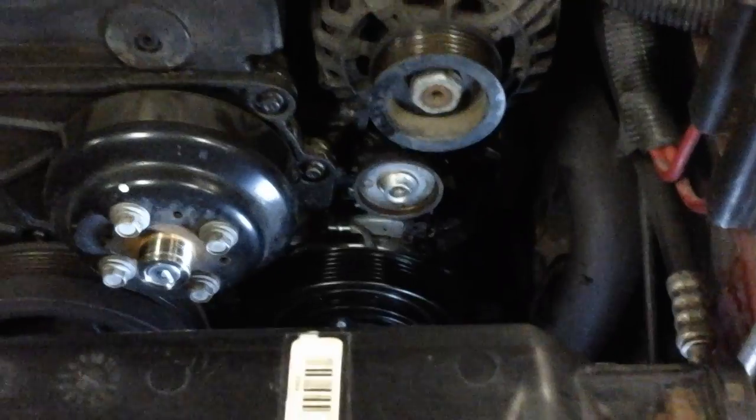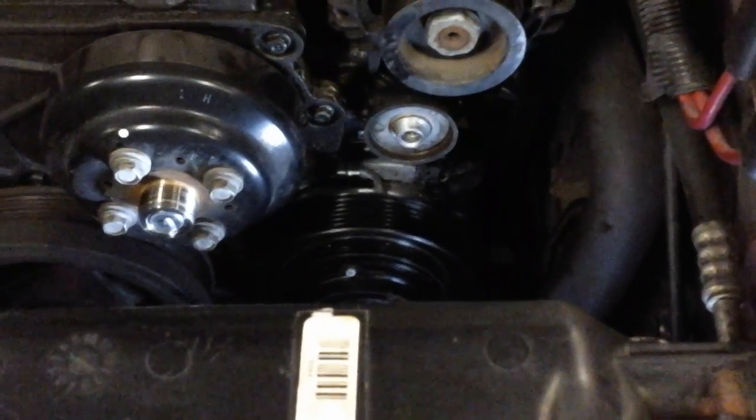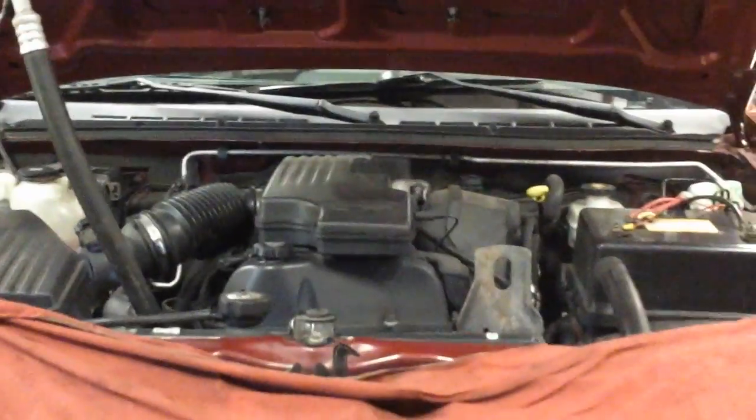So you slide that in, hold it back together, put new seals on your lines, put it all back together, and you're ready to evacuate it. It's real simple — you don't have to go under the truck, don't even bother going in through the wheel well either.